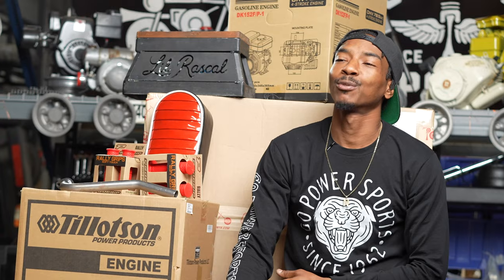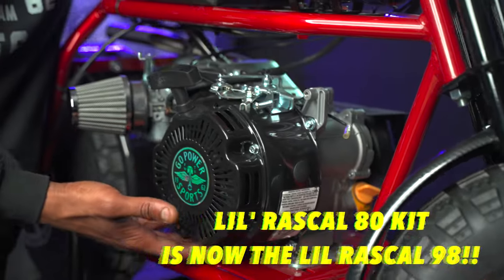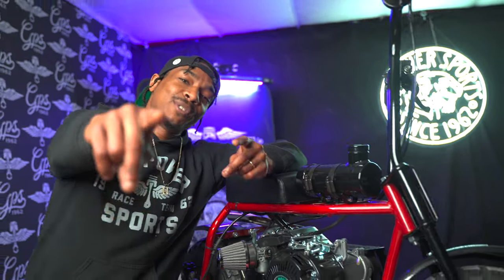What's poppin y'all, it's Flocco with Go Power Sports. We're here today at the Go Power Sports headquarters checking out the Little Rascal 80. If you've got the 79cc engine and want a little bit more, we got what you need — our new 98cc engine. As far as bolting it to your bike, it's gonna bolt up exactly like the 79cc; you even use some of the same parts.